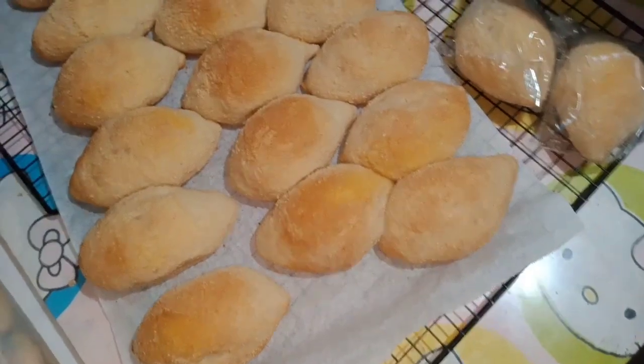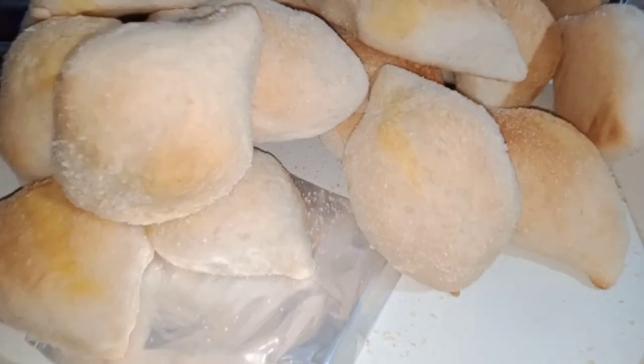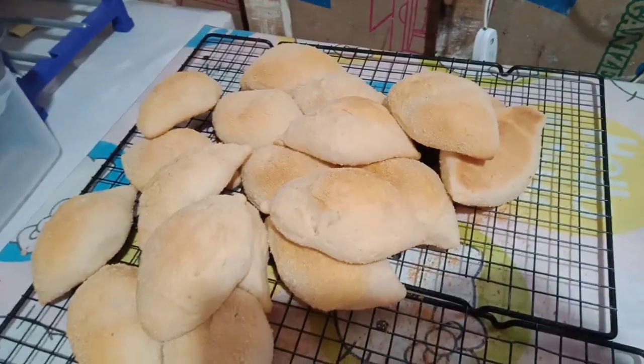So ayan ang ating finished product. Medyo brown-brown siyang konti. So ayan po ay order ng Christ the Agony Getsemane Parish ng Kasinti Mandale City. Sunday po nag-order po sila. Yum yum. So mainit na Francis. Baka mamulunan tayo. Isan ba yung kape? Thank you for watching.